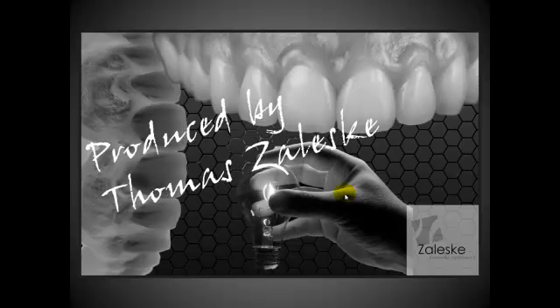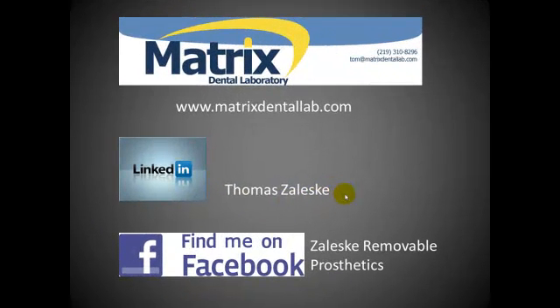Good morning and welcome to another technical presentation brought to you by Tom Zaleski, Matrix Dental Laboratory and Consulting. If you'd like to know more about me or reach me via the internet or on a landline, here's my contact information. I have a website with great technical articles you can download. You can also contact me at LinkedIn — type in Tom Zaleski, Thomas Zaleski — or find me on Facebook at Zaleski Removable Prosthetics.